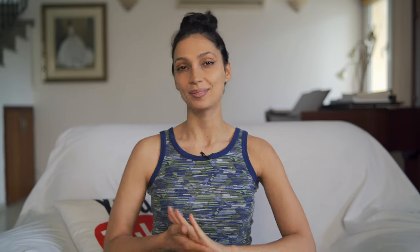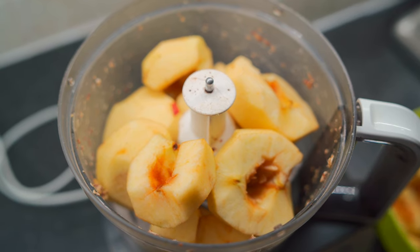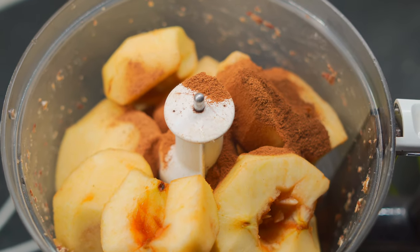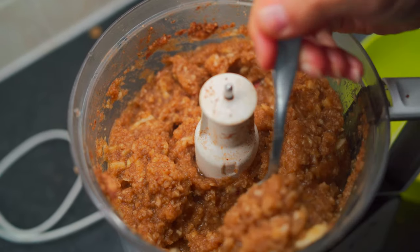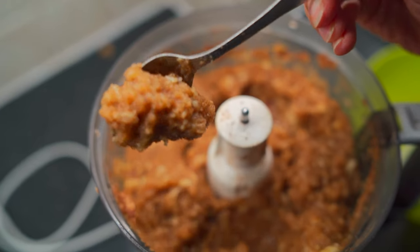Set the crust aside because now we're making the apple pie filling. Peel and core 10 apples and place them into your food processor along with one tablespoon of cinnamon, half a tablespoon of nutmeg, and half a tablespoon of cloves. Process that up until it's mushy — this is what it's going to look like. It's nice and mushy; this is what it's supposed to look like.